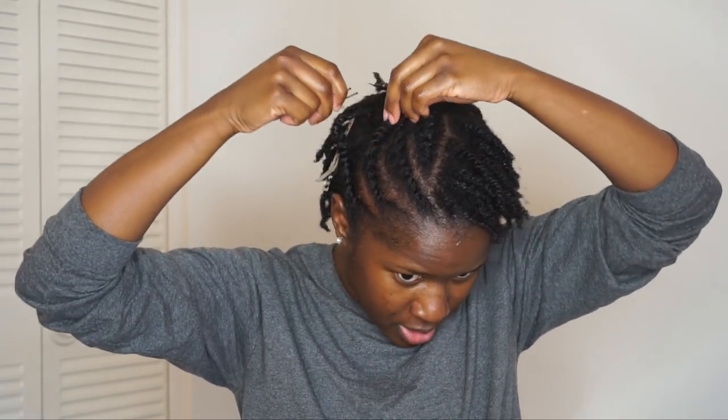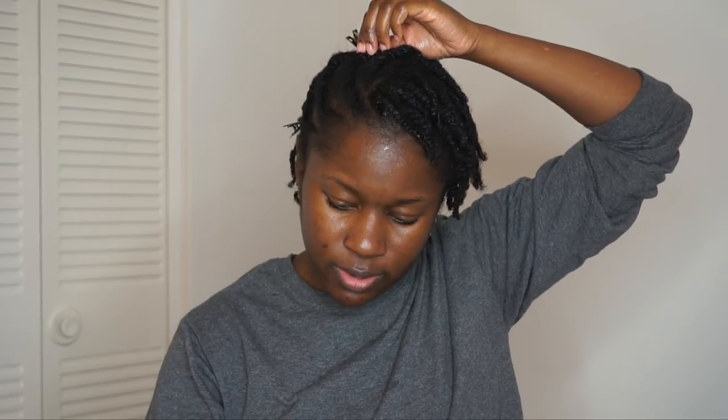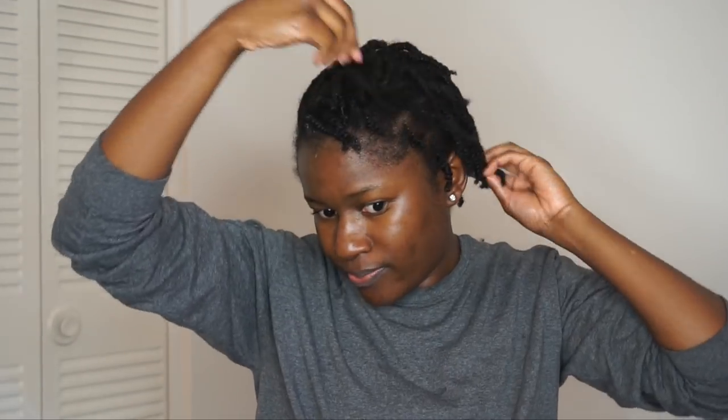I've finished the twists on this side of my head and I'm going to pin them down so I can train them tonight while I sleep, so that all the twists go the same way. You can kind of see how the style is going to be — it's going to be really cute. I'll tie them up with my satin scarf. You can wear this as a style, but I'm actually going to take mine out because when I wake up in the morning one twist is gonna be going every which way.